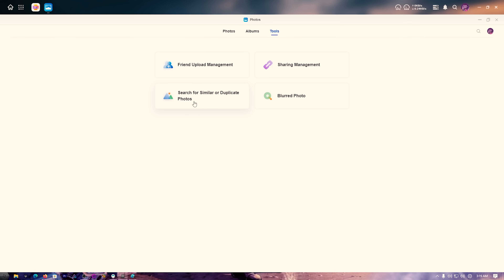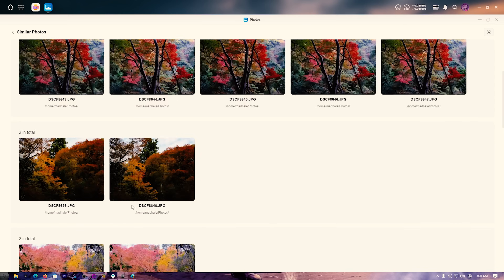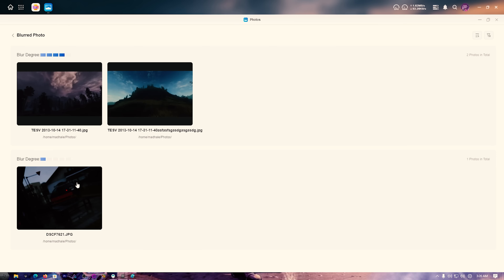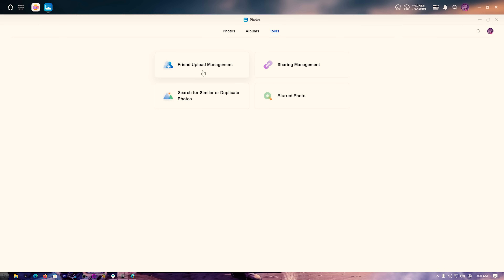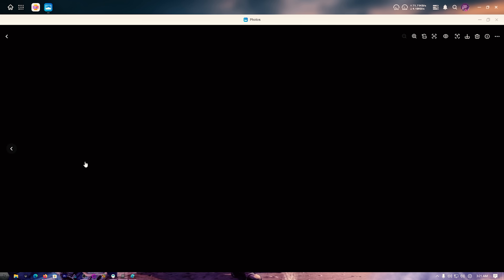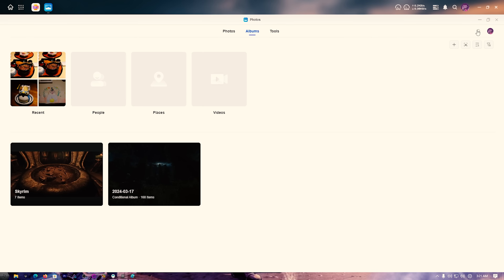Under Tools in the Photos app, there's some really good AI use. You can scan for similar or duplicate photos — it brings them all up in rows so you can zoom in, compare, and pick the best one. There's also a blurred photos detector, which tells you which photos are blurry so you can delete them and free up space. I've also enabled AI categorization — without adding any tags, it uses an AI algorithm to look through my photos and identify things like food.